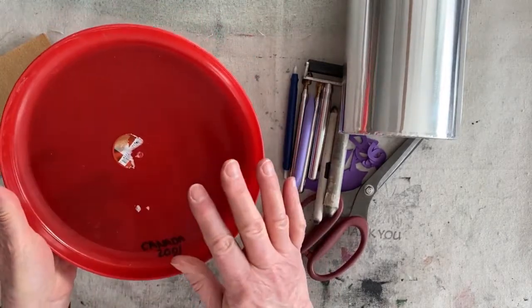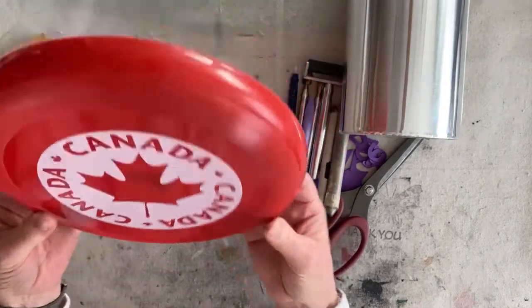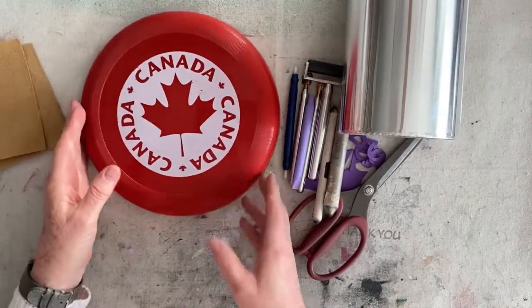As for the back, I was thinking of doing something on the back but I decided no, it's going to be hanging up so I'm just going to leave it red. The dollar store sticker is still on there. Shall we get started?